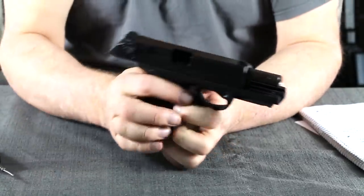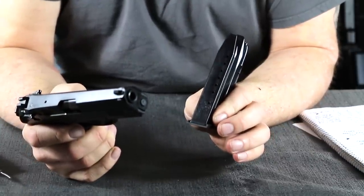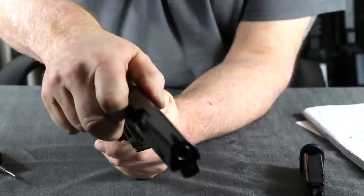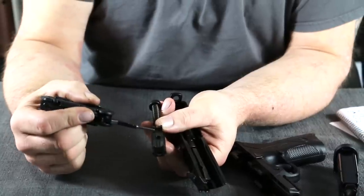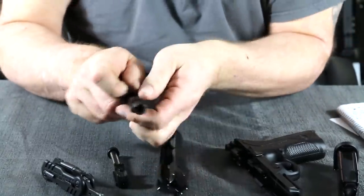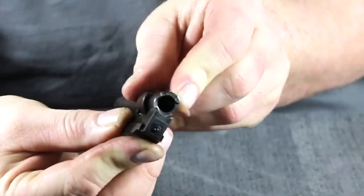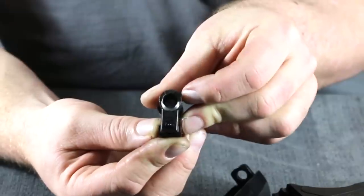The disassembly is very simple — much simpler than the 92/96 series. First make sure it's empty and remove the magazine, which holds 17 rounds versus 15 in the 92 series. There's a small T-handle located on both sides — pull that down and slide the slide right off the frame. Pulling rearward you can see the locking block, which has a post that sits in a cam track on the barrel. That's what locks and unlocks the action. When in the unlocked position you can visually see the fully supported chamber with no feed ramp.